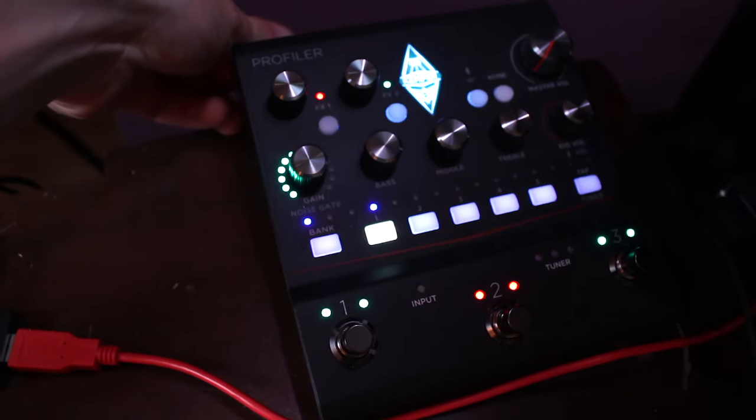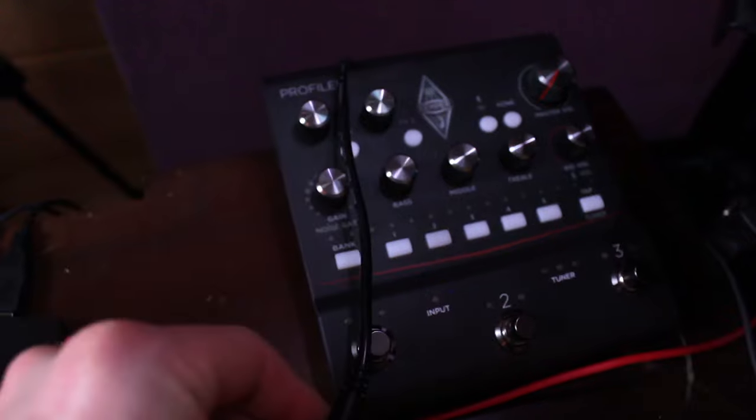I really, really hate that there is no power button on this unit. When you're done using the Kemper, you have to take out the power adapter to turn it off.